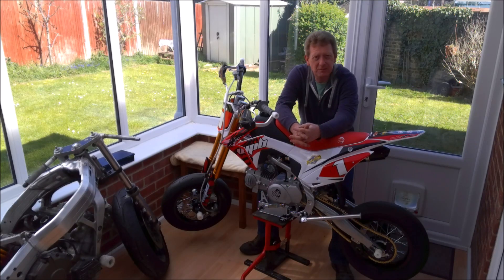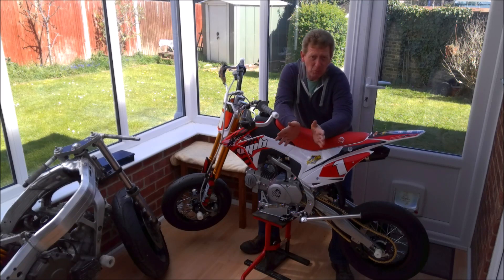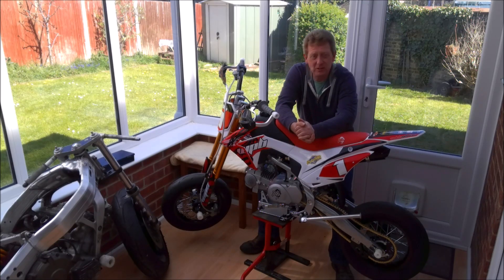Hello YouTube, welcome back to the conservatory. In case you've been wondering why there haven't been any updates on the Little 400 recently, it's because I sort of got a bit distracted.